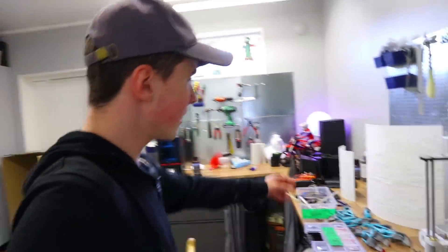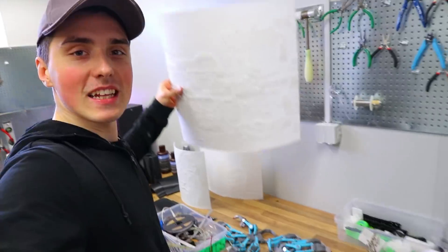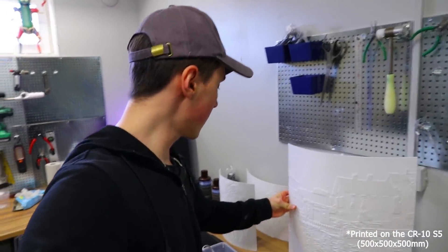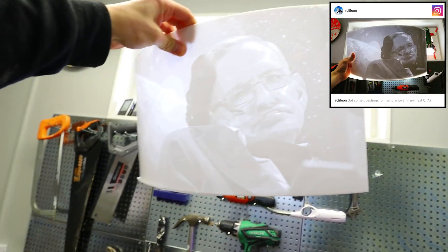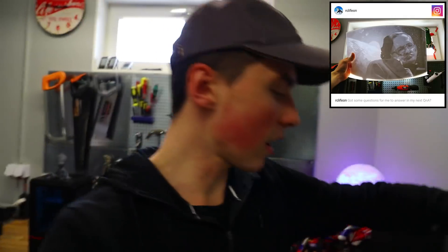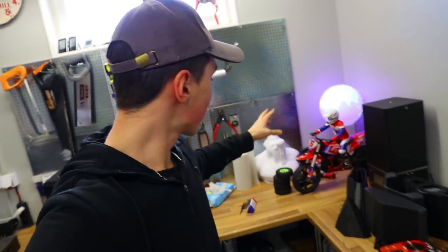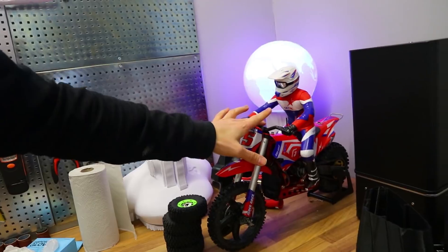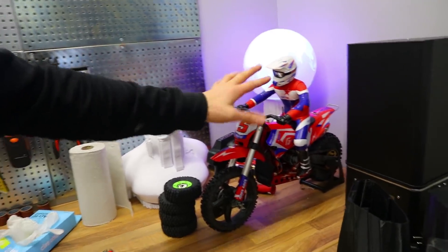I've also done a few of these ridiculously big lithophanes — you might have seen the Hawking one on my Instagram, so follow me there. I also received this RC motorcycle, and I got an idea of driving this on water. Possible or not? I don't know.